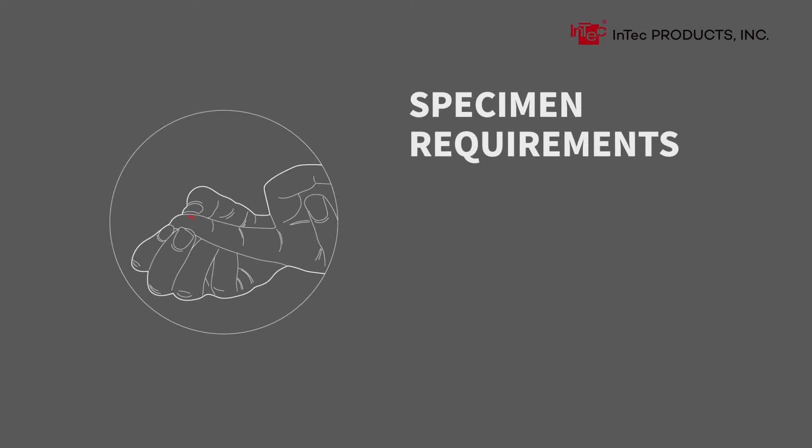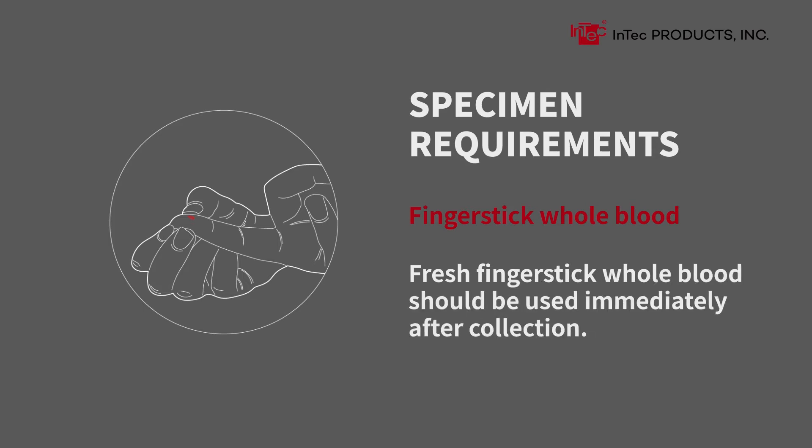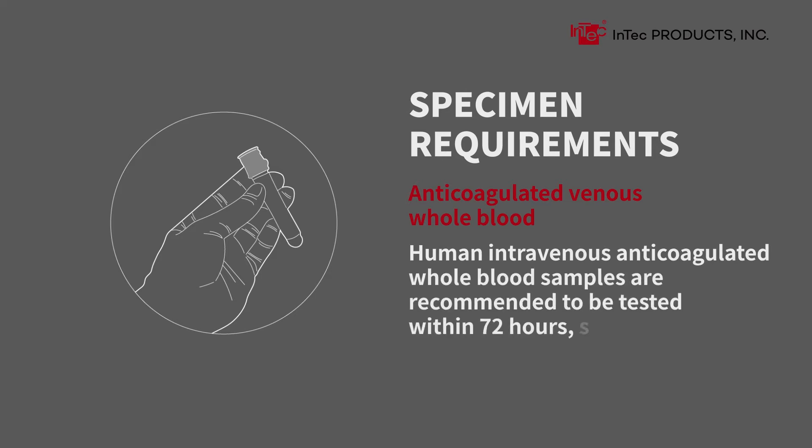Specimen Requirements. Finger stick whole blood should be used immediately after collection. For anticoagulated venous whole blood, samples are recommended to be tested within 72 hours, stored at 2 to 8 degrees Celsius, and must not be frozen.